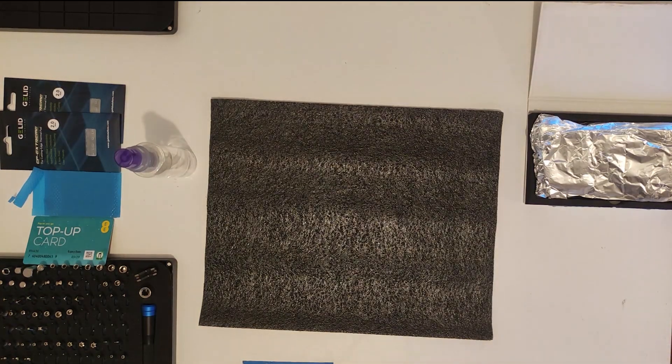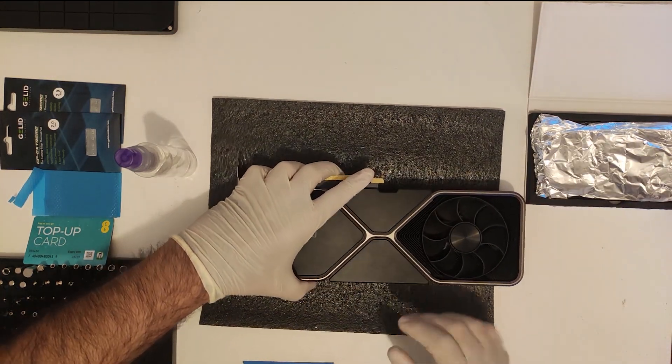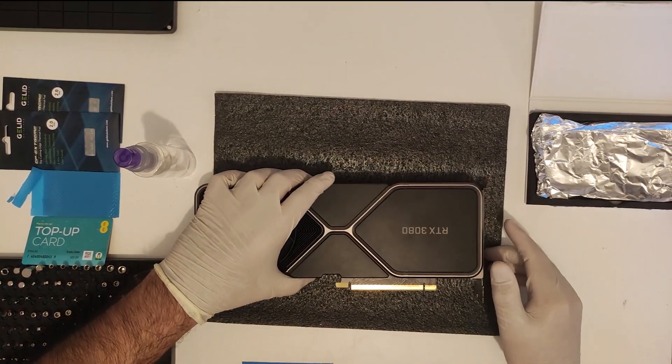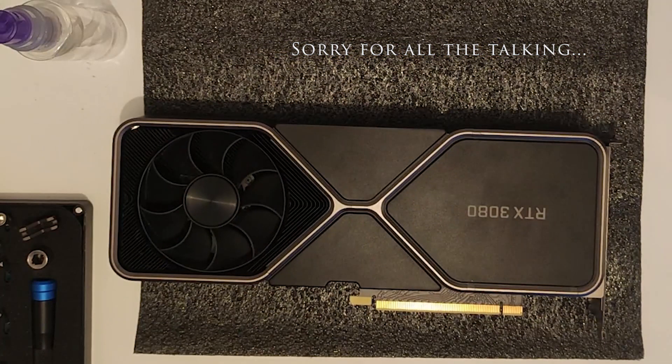If you are watching this video after researching half the known internet, you are trying to make up your mind whether or not you should replace your card's thermal pads. Hopefully this video will finally push you one way or the other. There are better disassembly guides out there but I will go through all the steps, discuss what tripped me up, whether it is worth it, and the steps I took to preserve a way to revert back to stock if required. There are chapters in the description and timeline if you are interested in a certain part.